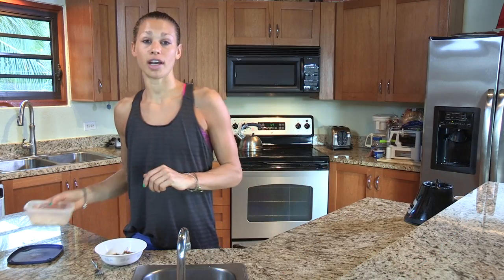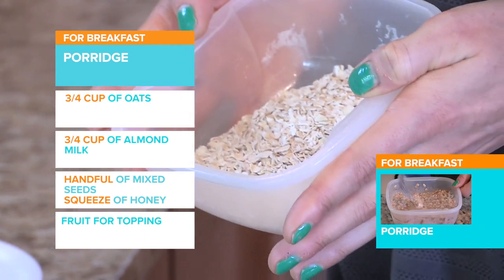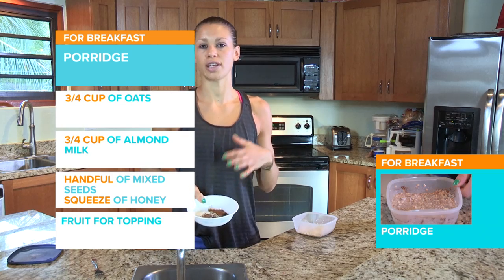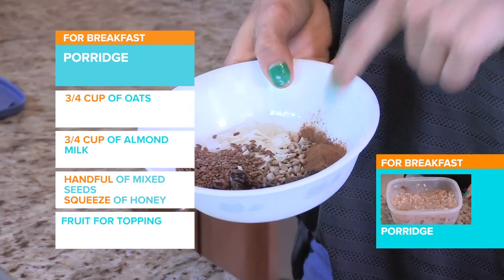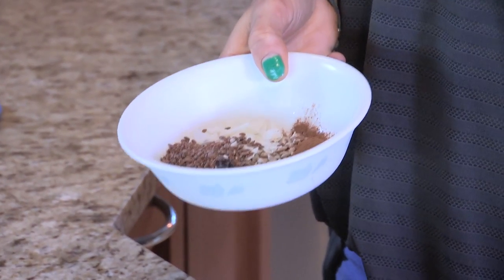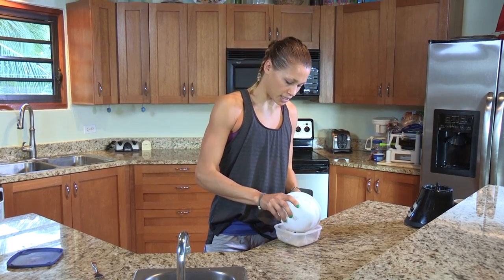So it's overnight oats. I've got about three quarters of a cup of oats put into a Tupperware, nice and dry. Then we've got a mixture of things I quite like in my porridge: some linseeds, coconut flakes, sunflower seeds, some raisins, and a little pinch of cinnamon — it just adds a little bit of extra taste. But you can put in anything you like; you can always put in fresh berries or bananas and it just soaks up through the night. So we're just going to pour that all in there.